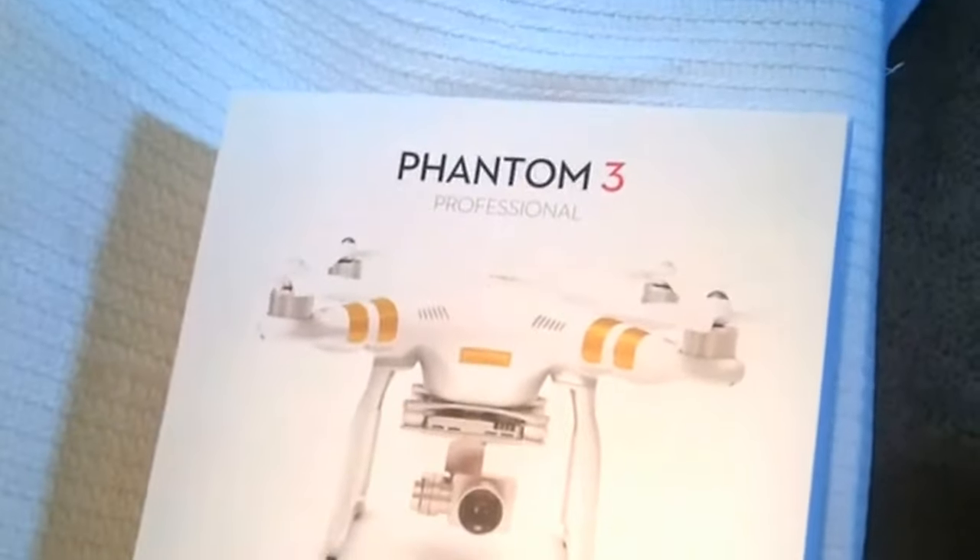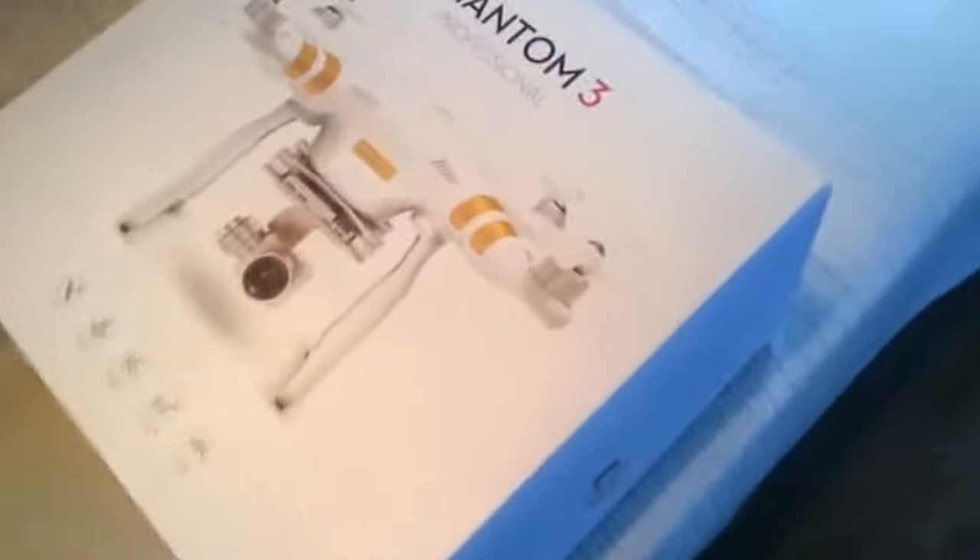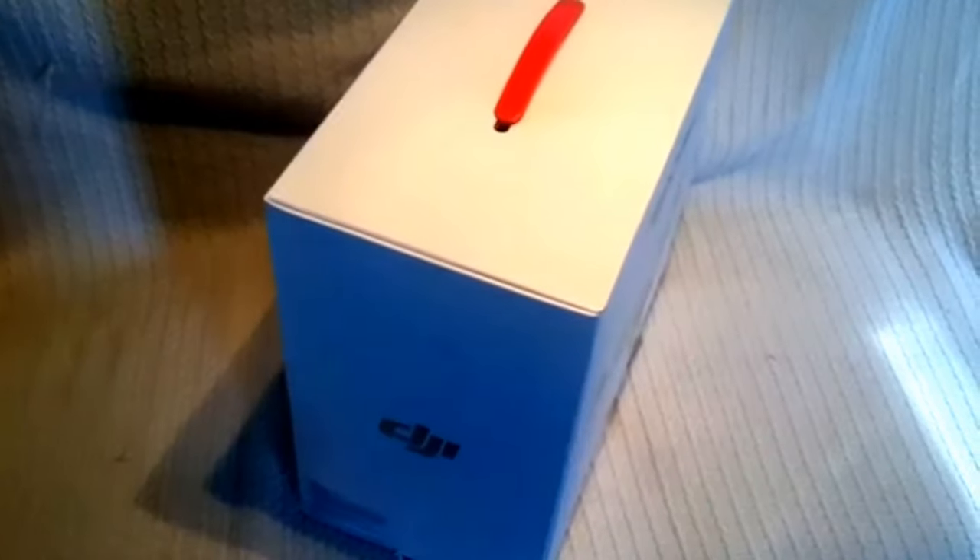Here it is, the new-to-me Phantom 3 unboxing! Here we have the box it comes in. Here's a banana for scale — it won't fit inside your Walmart backpack, it's a little bigger than that, but it will fit in the back seat of the car. They have special cases you can buy for this. Without further ado, let's get this box open. You can tell there's a nice handle here you can carry. I'd say it's about five to seven pounds, the whole thing.